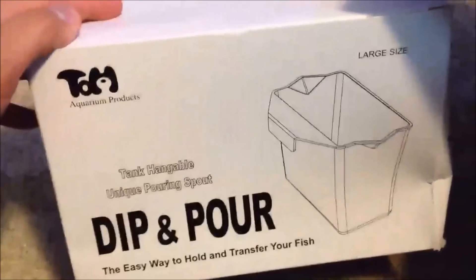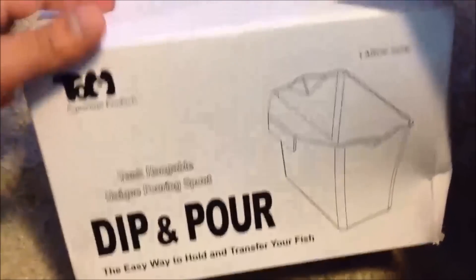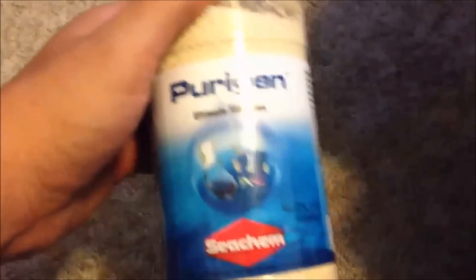Tom's Dip and Pour, a specimen container, Seachem Purigen, Seachem Safe, and Garlic Guard.